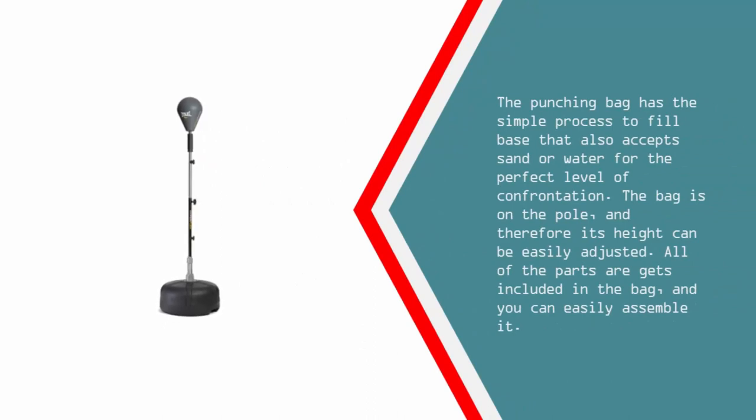The punching bag has a simple process to fill the base, which accepts sand or water for the perfect level of resistance. The bag is mounted on a pole, so its height can be easily adjusted. All parts are included and you can easily assemble it.